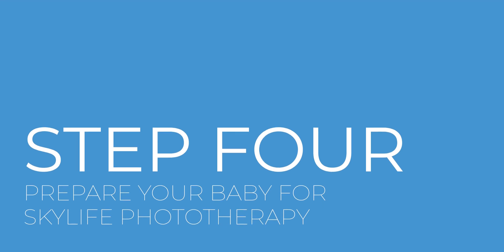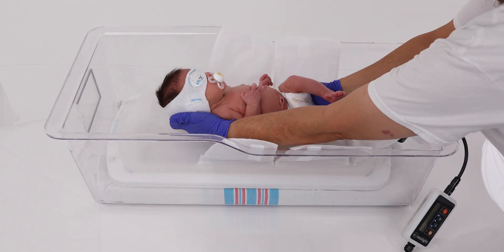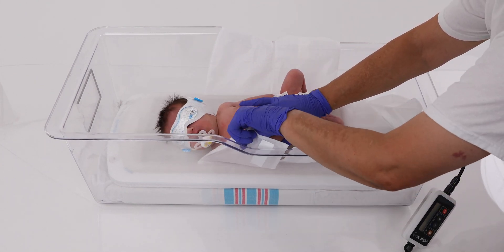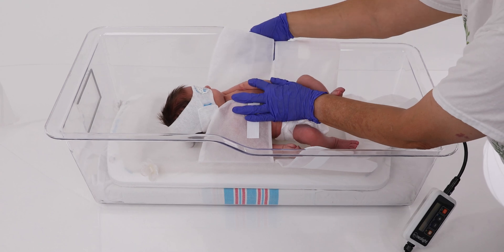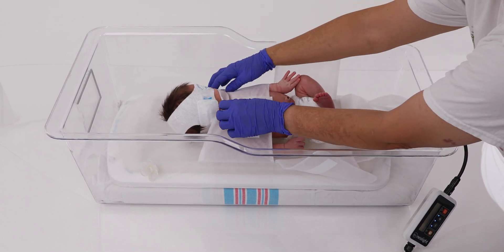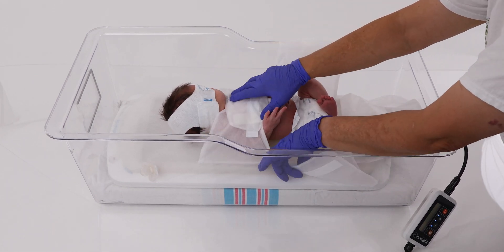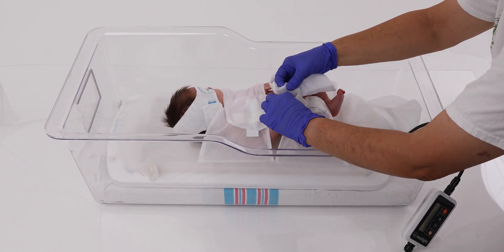Step 4: We will now show you how to prepare your baby for phototherapy treatment. Before starting treatment, always shield your baby's eyes with a protective eye mask designed for use during phototherapy. You may remove the eye protection when you are caring for the baby outside of the phototherapy area. Your baby should only be wearing a diaper during phototherapy treatment, as the light must shine directly on the baby's skin.